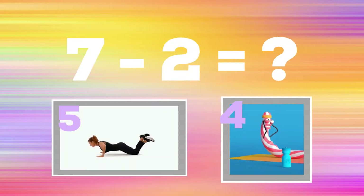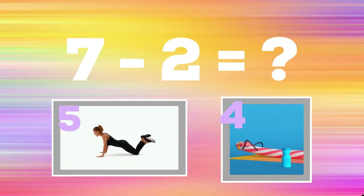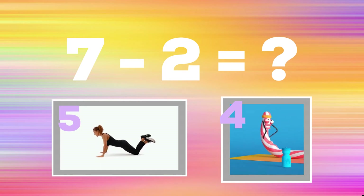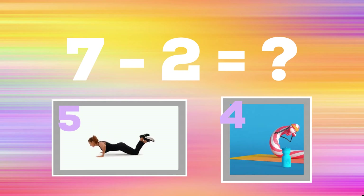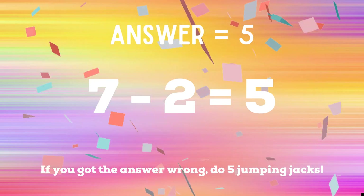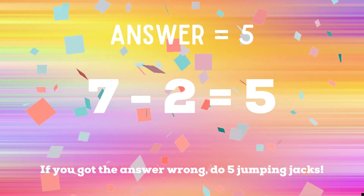7 minus 2 equals — if you think the answer is 5, do some modified push-ups; if you think the answer is 4, do some full sit-ups. 5 is the correct answer. If you got it right, great job! If not, you have five jumping jacks.